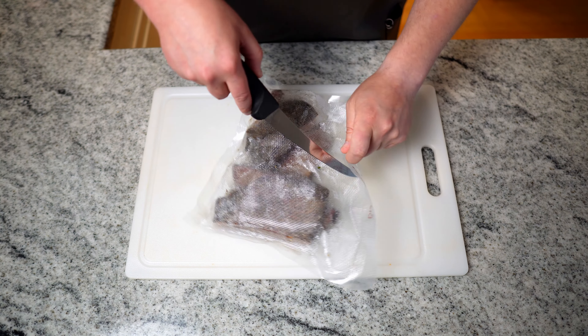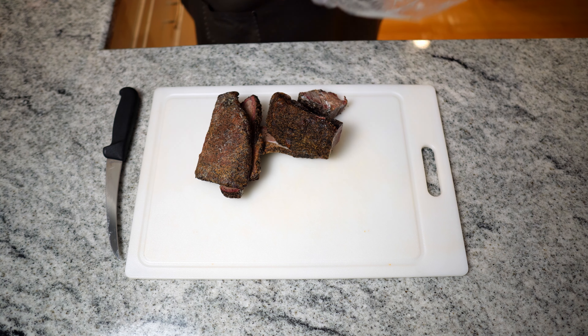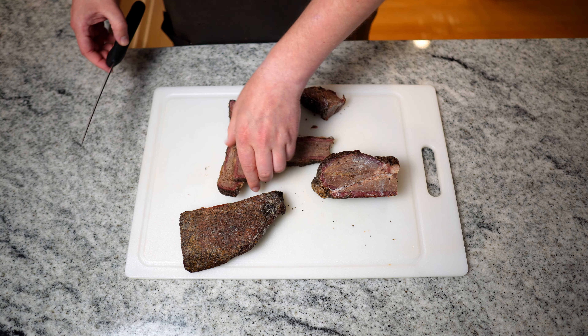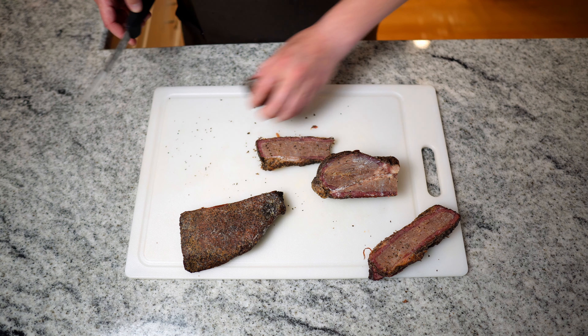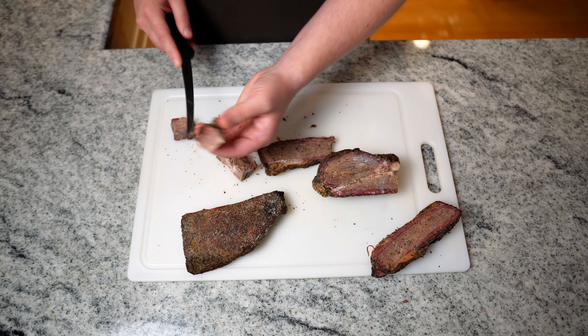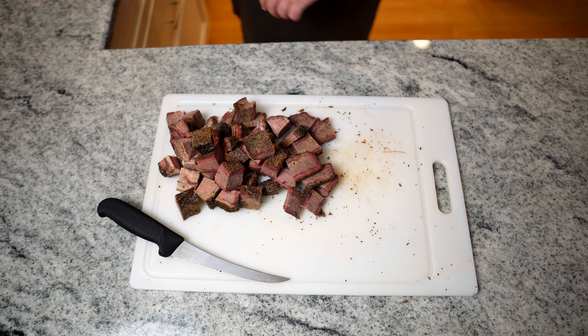What I have here are some leftovers. These are honestly a couple months old — I put them in my freezer so they are nice and chilly. This is mostly point with a little bit of flat in here. There's a nice little meat mountain.